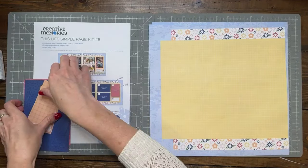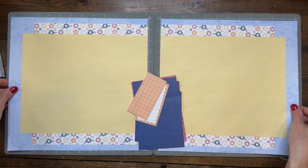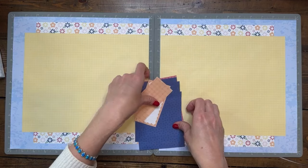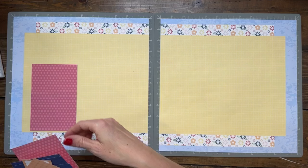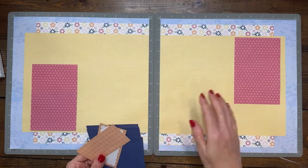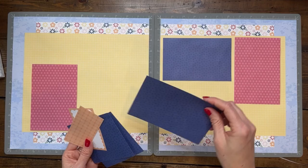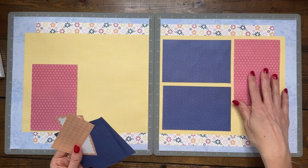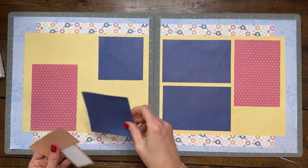We can lay these out and put them together — this part is pretty simple. The decorating is done for us on the simple kits. All they have us do is lay out these mats for photos. Of course, if your photos don't line up exactly, you can either trim your photos down to fit or you can just overlap with the papers. You can wait to adhere these if you want to make sure that your photos work.